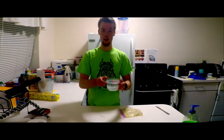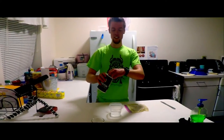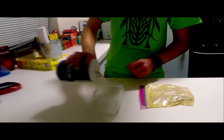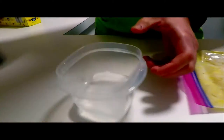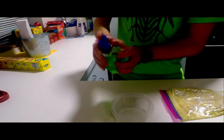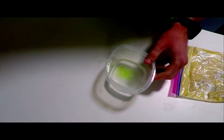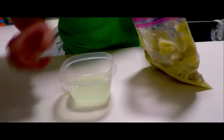So next, you're going to take about a cup of water and about a teaspoon of salt — I'm just going to guesstimate it. Then some dish soap. Just put it in there and stir it around — just use the knife — and then pour it in.